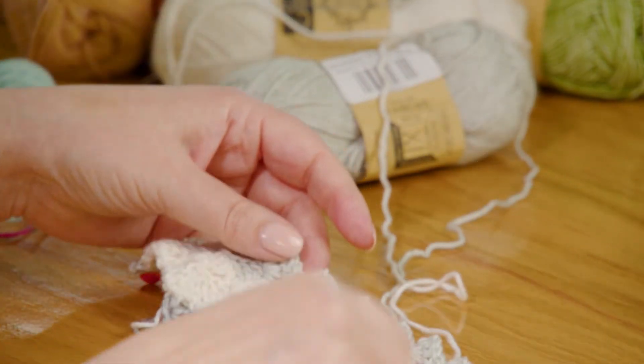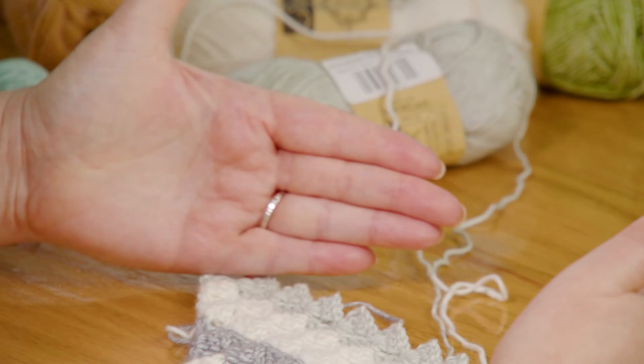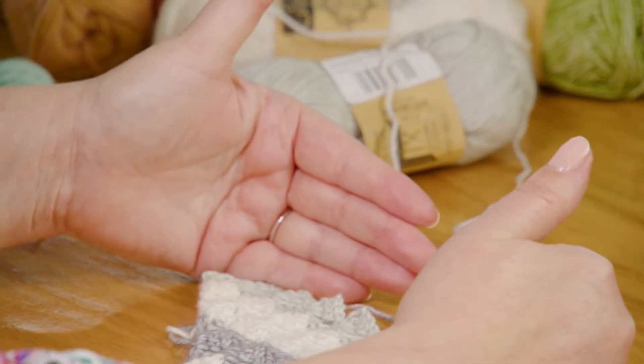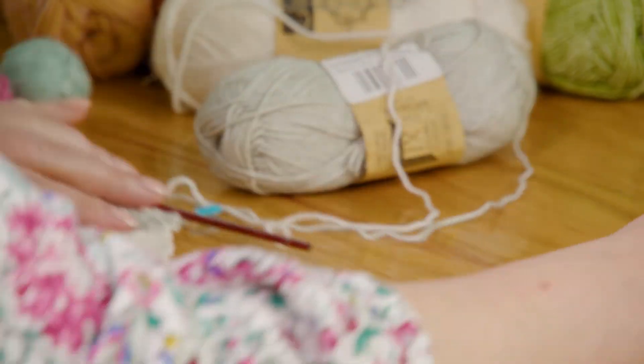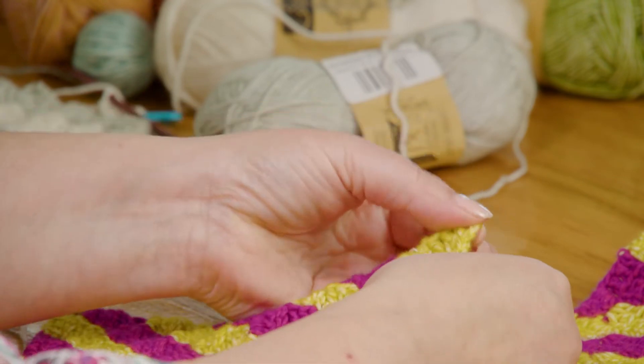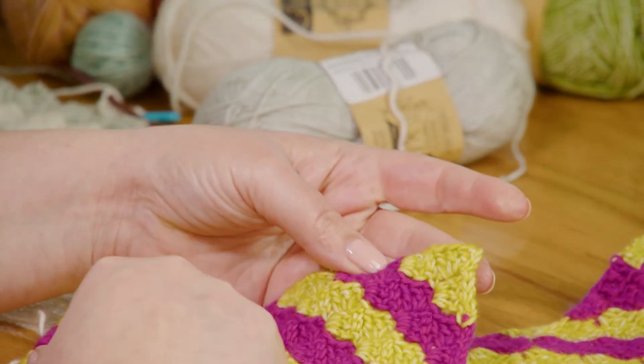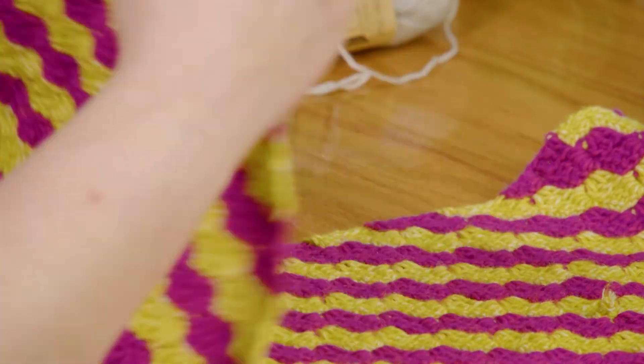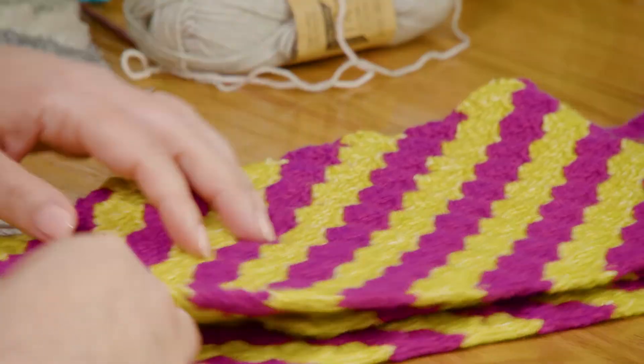Then you're just going to continue across. Each one of these rows is going to get shorter and shorter. This one had 12, the next will have 11, then 10 — until you get all the way back to one. And then that is your scarf.